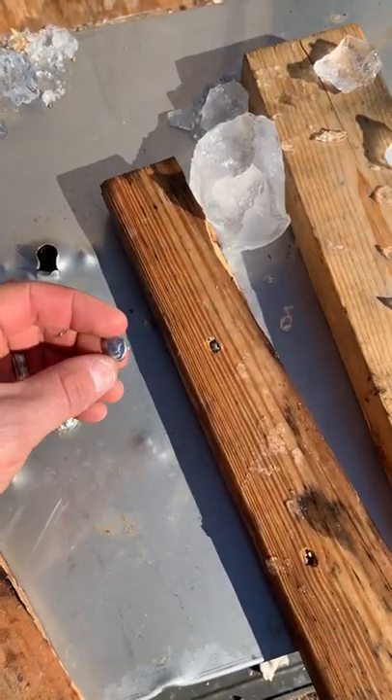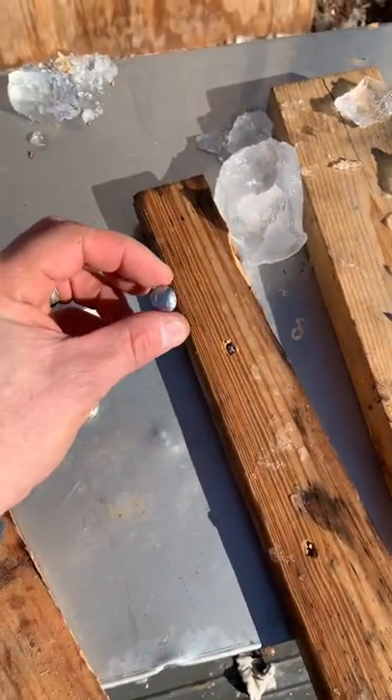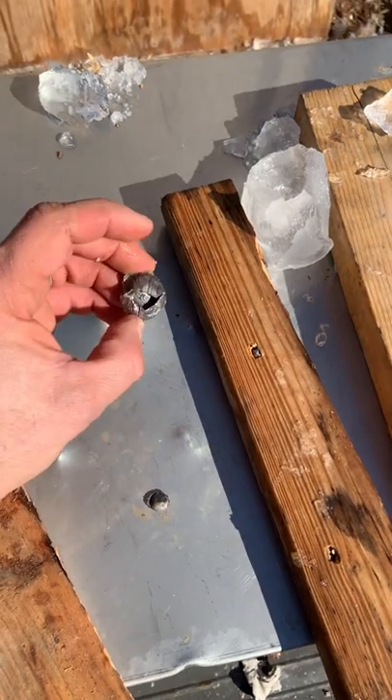Buckshot pellets everywhere, some of them embedded into the wood after going through the ice. This completely dissipated its energy and it's absolutely awesome.